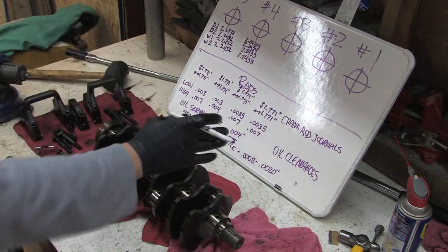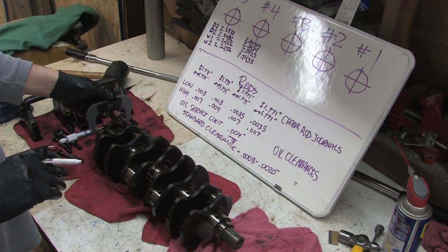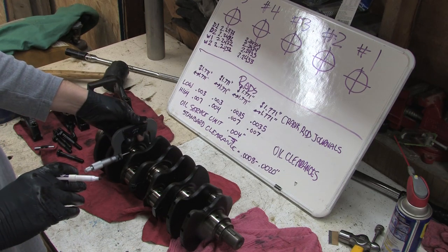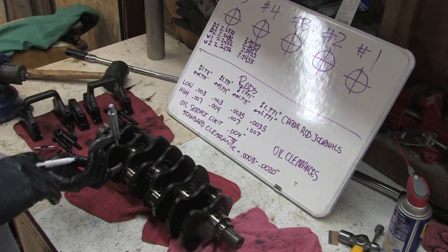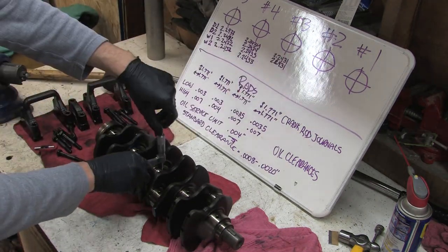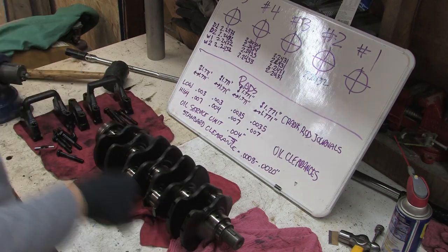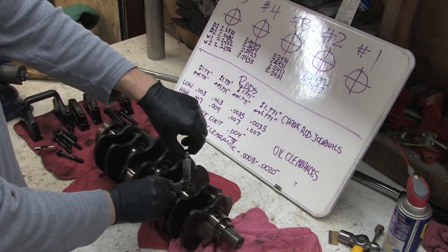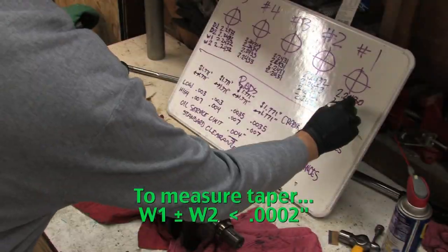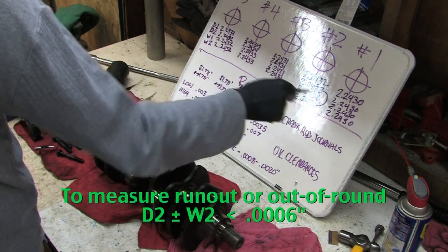The first measurement I'm doing left to right is on the rear side of the crank, so I'm measuring that bore as D1 and the next bore up as D2. This gets valuable information about three things: the diameter of the bearing journals, crankshaft journal taper, and run out. If the crank is out of round it causes both wear and vibration in your rotating assembly. You want no more than 2 ten-thousandths of an inch variance between your 1 and 2's for both D and W measurements, and less than 6 ten-thousandths variance between your D1/W1 and D2/W2.